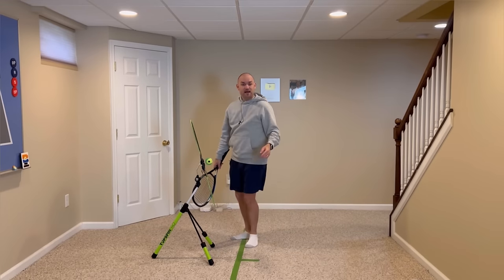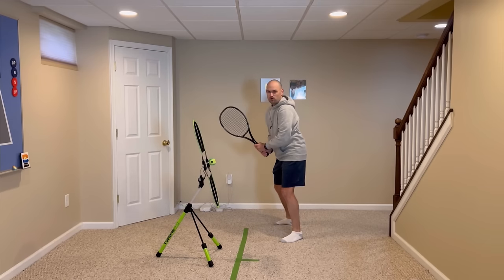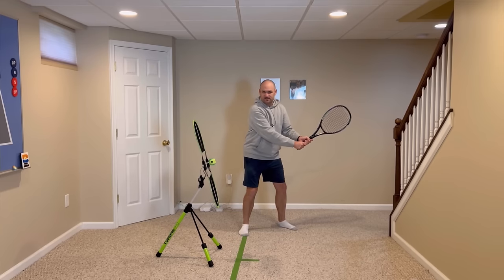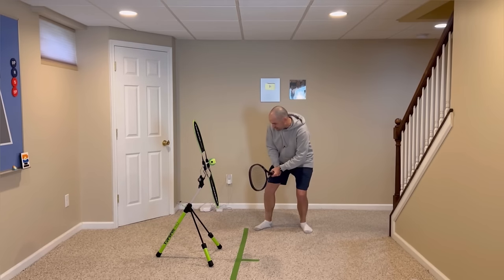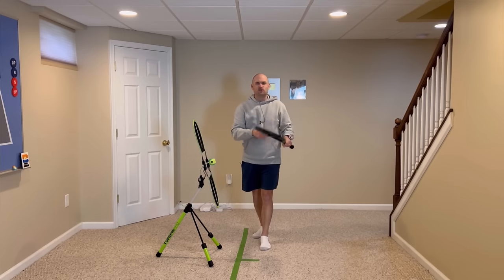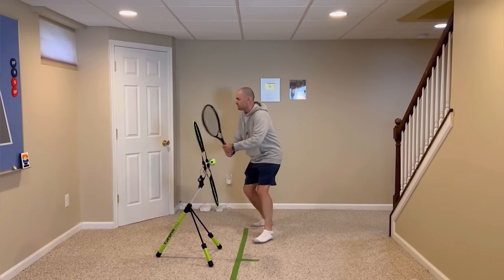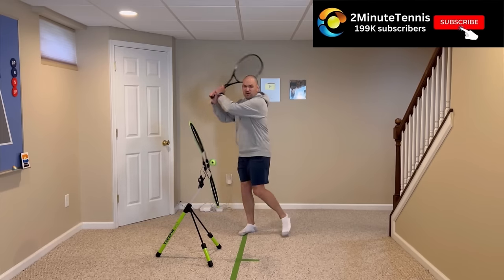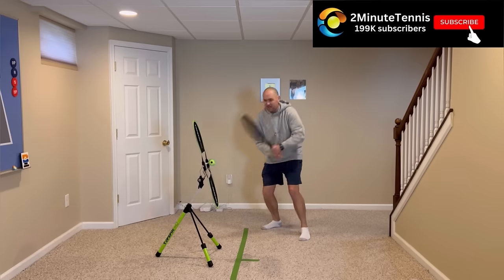Tip number two, the two-handed backhand. As soon as the ball comes off your opponent's racket, turn the body and get the racket back 180 degrees. So many players struggle with depth and pace because they wait for the ball to bounce before taking the racket back — there's not enough time after the bounce. Utilize the time before the bounce. As soon as you see it's coming to your backhand, rotate and get the racket back. You're better off being a little early and having to wait than being late.